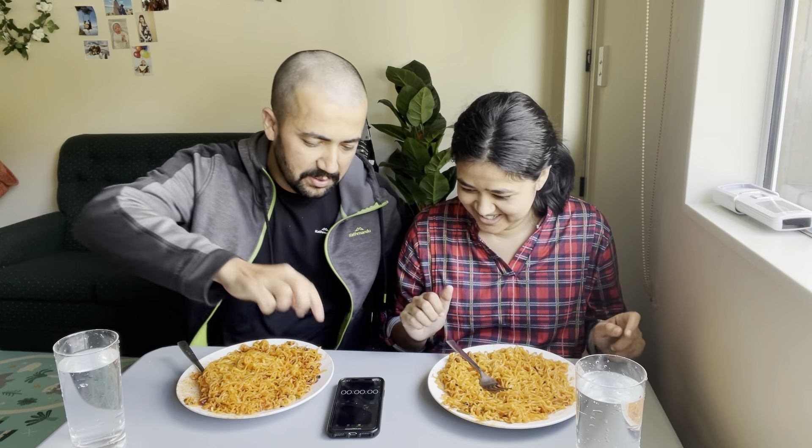I'll give you some time. So, let's go — 1, 2, 3, go!